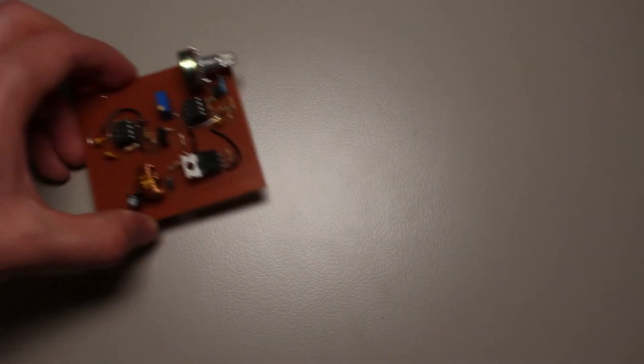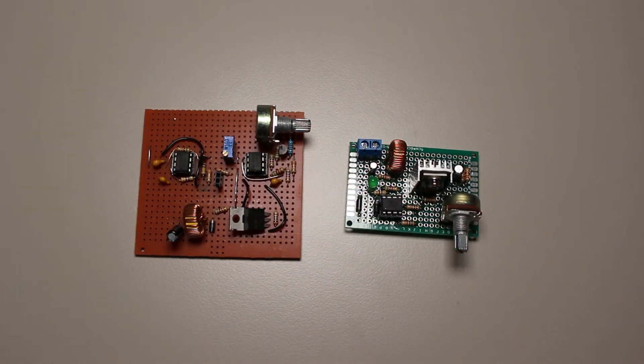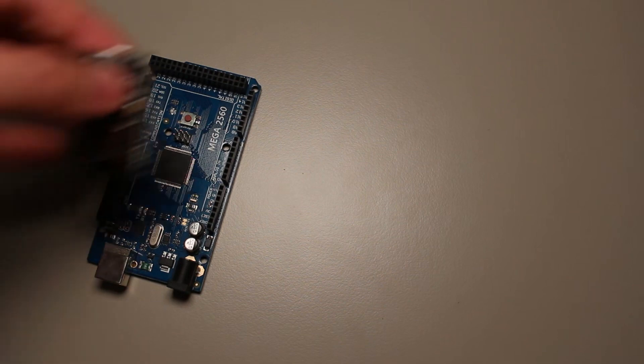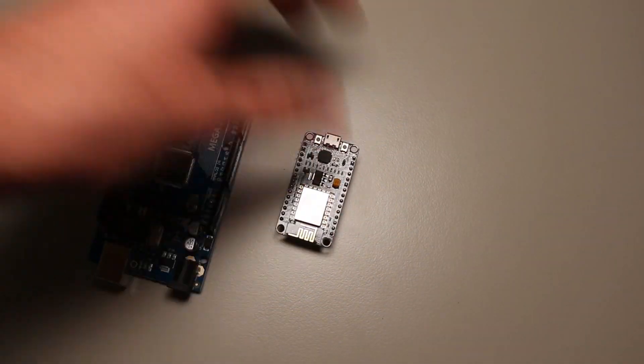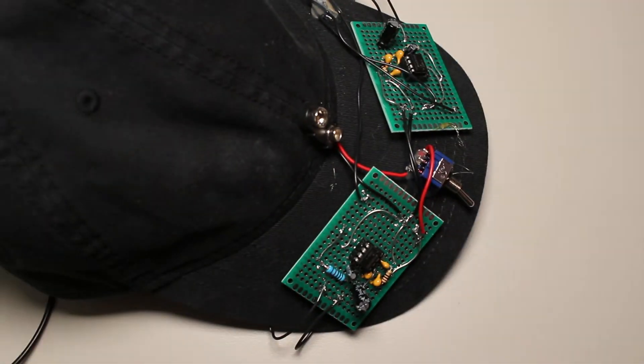Now while all these switching supplies are truly amazing, they all have one disadvantage, and that is the noise they create from switching. In most all cases this is fine because most of our electronics nowadays are largely digital, but for analog circuits — especially those dealing with audio — the noise can become a big problem.